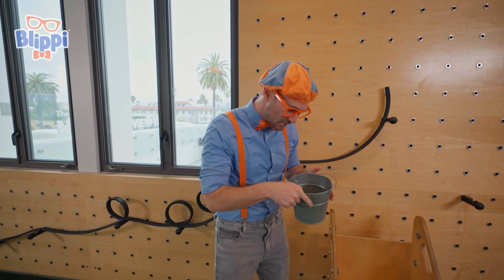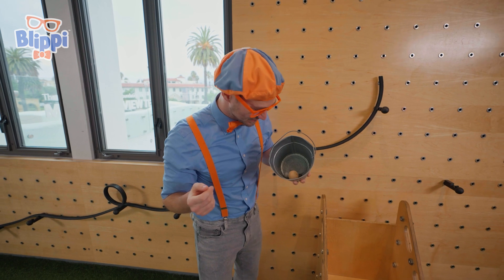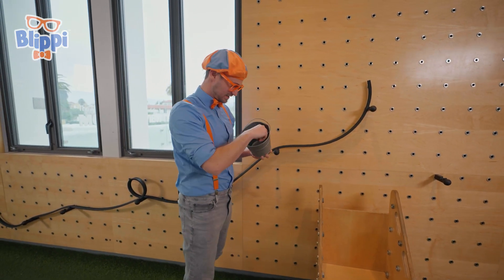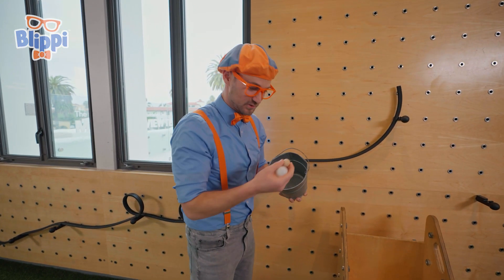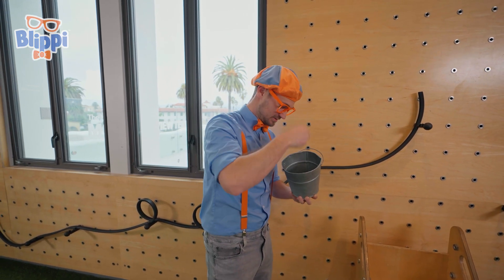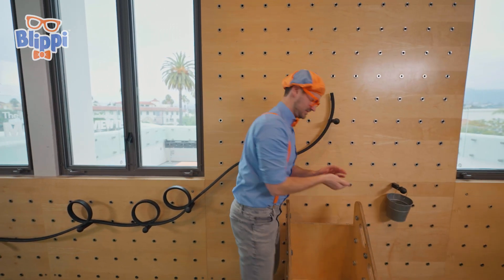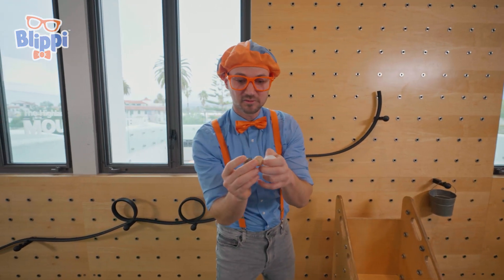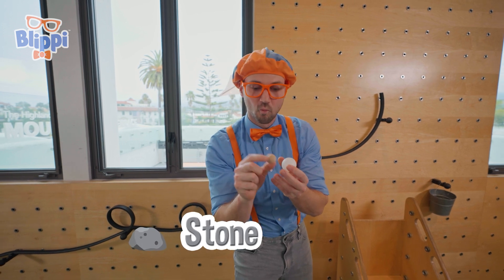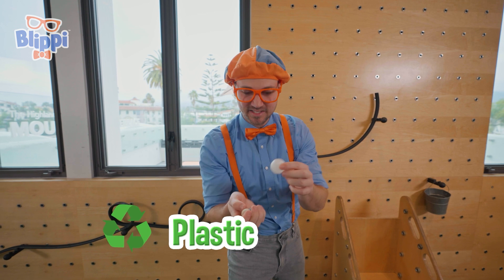A pail! And do you see what's in here? A ball just dropped out! Let me pick it up. We should probably race some of these balls! How about these three balls? We have one made out of stone, one made out of wood, and a hollow one made out of plastic.